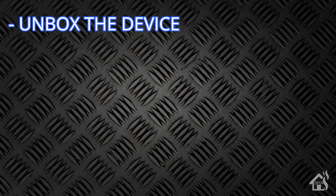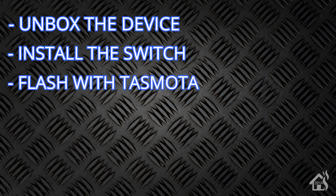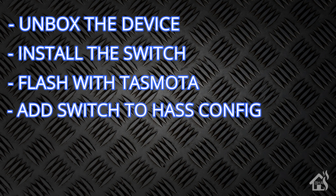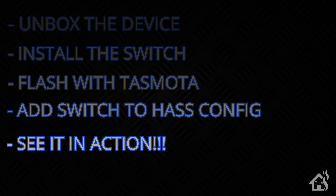Let's do a quick run through of everything we're going to cover. First, we're going to unbox the device, then go through installing the switch. Once it's installed and up and running, we'll flash it with Tasmota. Once Tasmota is flashed and functioning properly, we'll add that switch into Home Assistant. And lastly, I'll show you what that looks like in action. Let's get started.